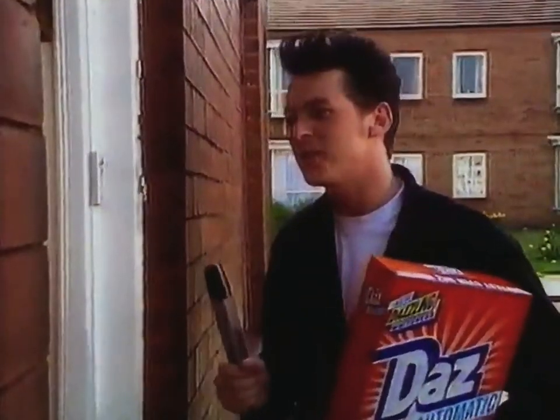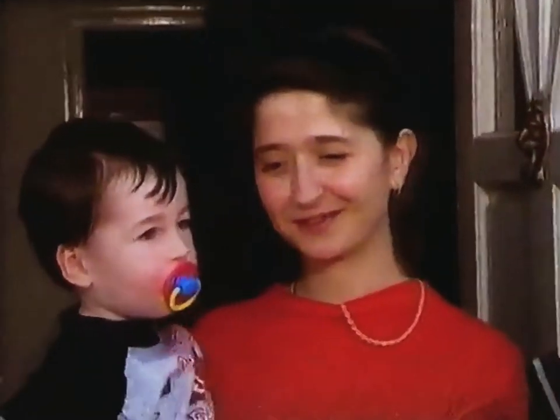Hello, mate. Are you using the new Daz Automatic? Yes, I am. What do you think of it? I think it's brilliant. Have you got something to prove that it's better? Yeah, excuse the mess.